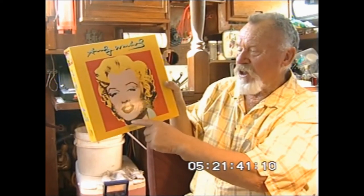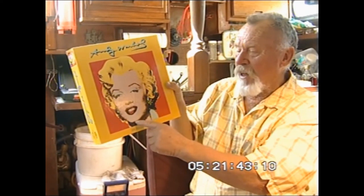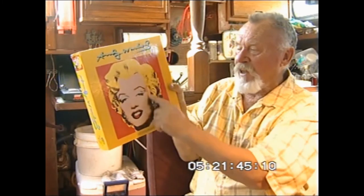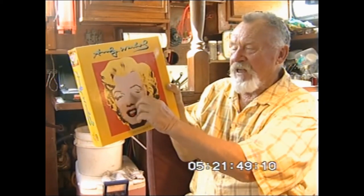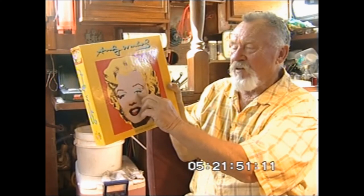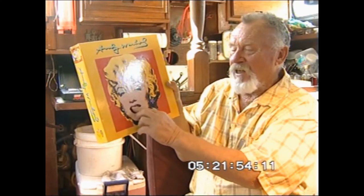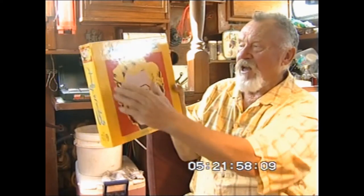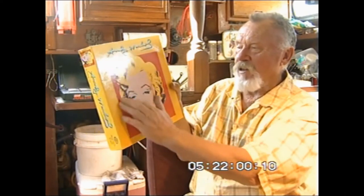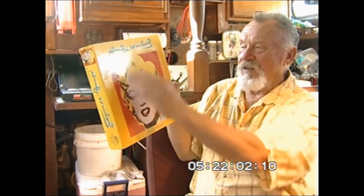What you do is you make a round oval place like that and you paint it flesh color. Then you paint it with the eyelids. You paint the eyes blue in there. Paint that blue. And then you paint the lips. Then you paint the color. And you paint the background orange. And then you screen over it. And you got it.